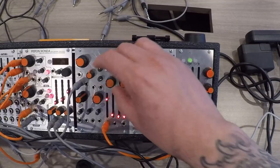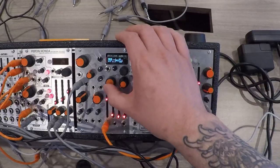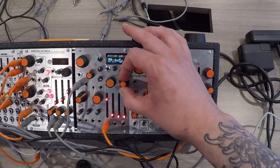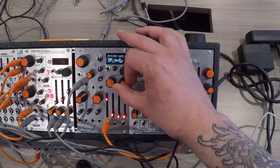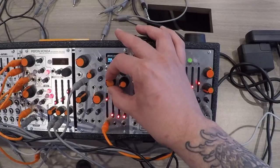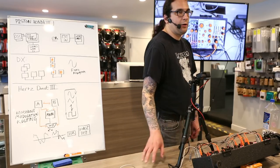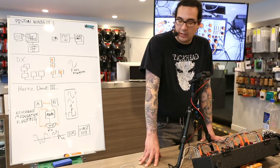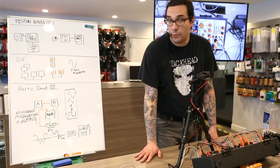That's just adjusting the gain of the wave folder — there's no frequency modulation in the signal. This is what it sounds like with frequency modulation. Fortunately the sampling rate of this module is much higher than the earlier versions, so we don't run into the aliasing problems that you normally get when you have that much stuff going on in your wave shaping.